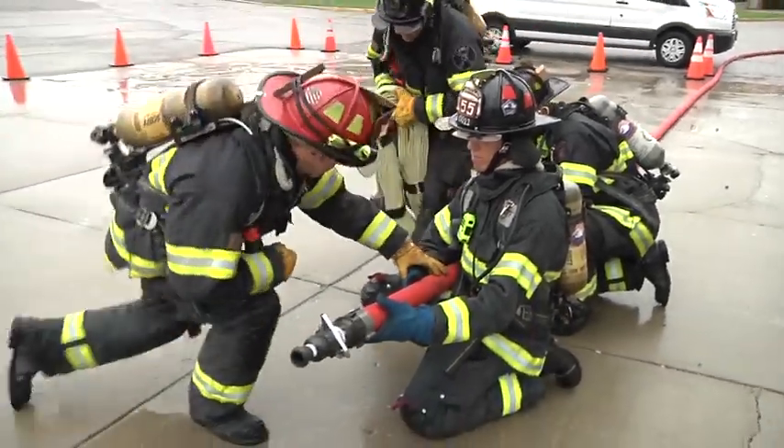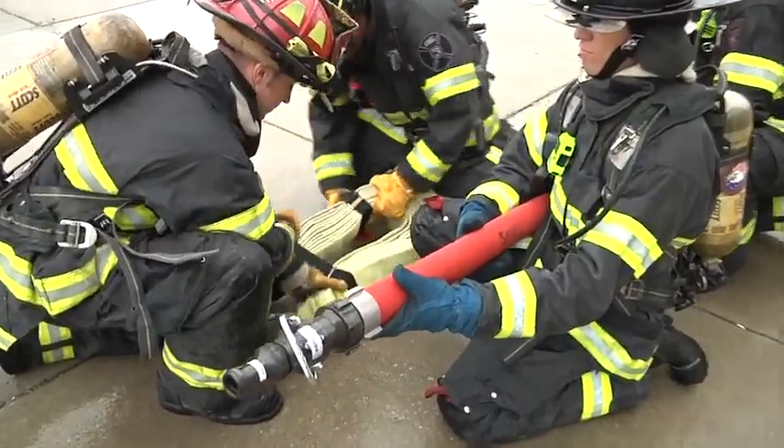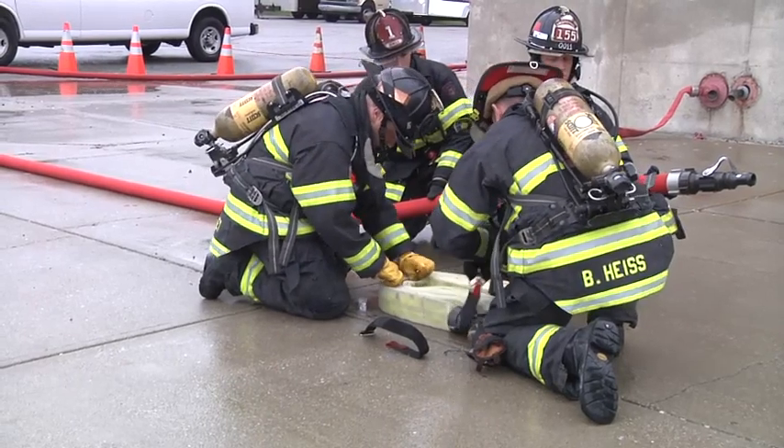At this location, they're going to set the hose pack down. Notice how the bend of the hose pack is pointed back away from the fire direction.